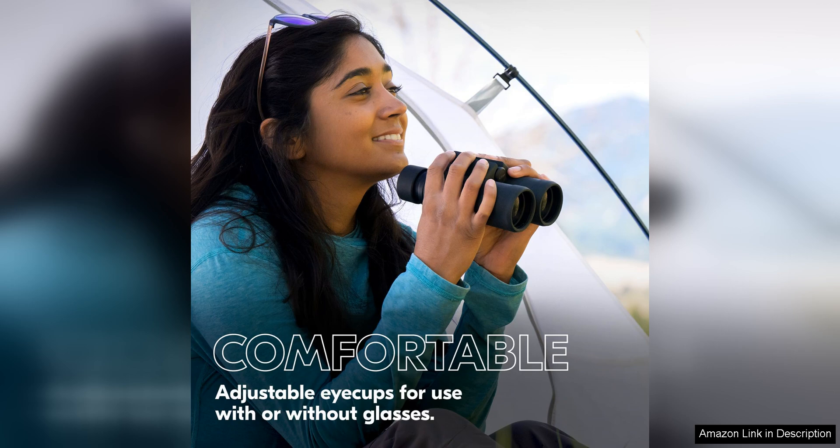The clear and bright optics, wide field of view, and comfortable design all contribute to an exceptional viewing experience. Whether you're a beginner or a seasoned observer, this binocular is sure to impress with its performance and quality.